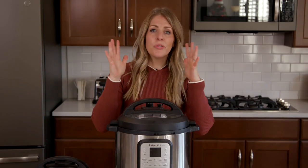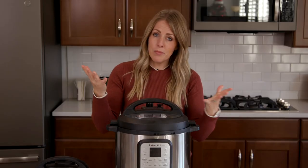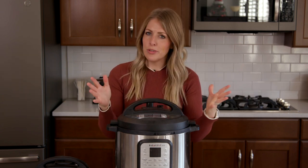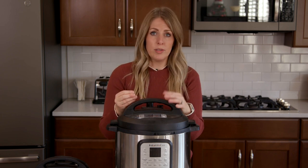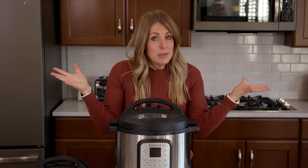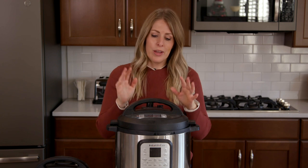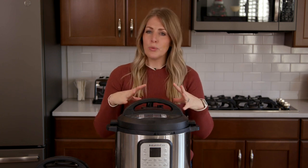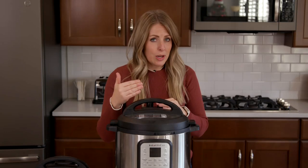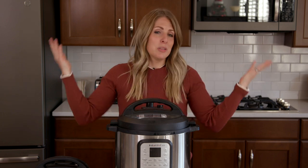Number three: using the quick release incorrectly. When you push the little knob from sealing to venting — or on some Instant Pots you just push a button — that's how you let all the pressure out. Some people push that button too soon. My suggestion is if you have very foamy foods like thick soups, potatoes, pasta, or anything starchy, or if your pot is really full, let your Instant Pot release on its own for a little bit before turning your knob to venting or pushing the button. Just let it relax so it won't explode all over your kitchen.